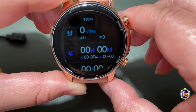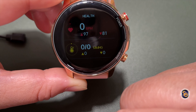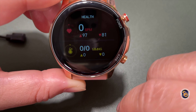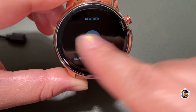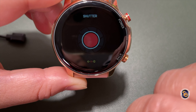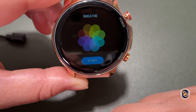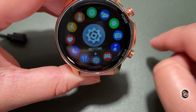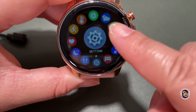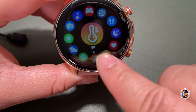Sliding to the right shows your list of activities for the day — activities, sleep, and steps — though there's no data yet since I haven't put the watch on. Continuing right, you have beats per minute and blood pressure readings. The next screen is weather, which populates once connected to your smartphone. There's also a shutter button to take pictures or record video, music control for your phone, and a breathe reminder.